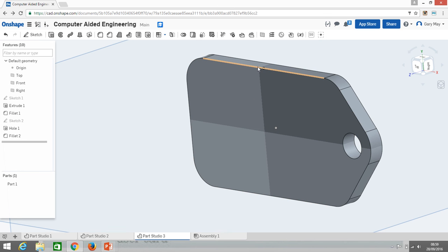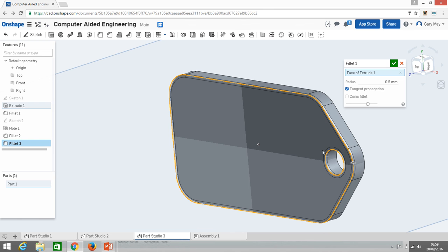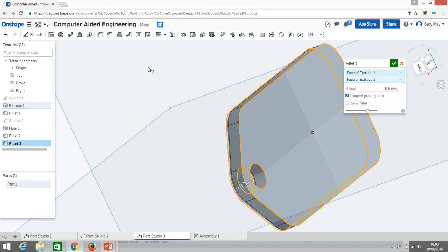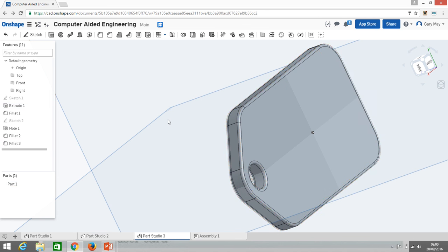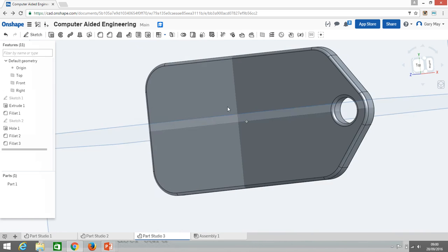There's still a sharp edge running around the perimeter, so I'll add another fillet — but because the part is only 3mm wide, I'll use just 0.5mm to take the sharpness off. Rather than selecting each edge individually, I can click a whole face and it will fillet every edge attached to it, including around the hole. I do both faces to keep it symmetrical. Now we have our keyring blank with no sharp edges anywhere.